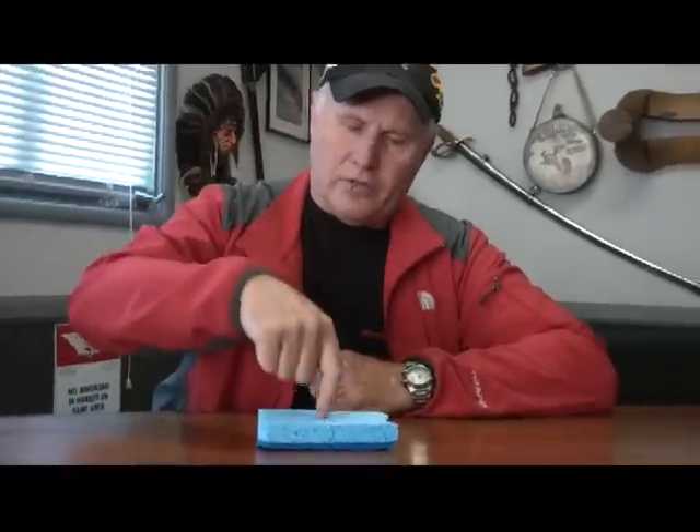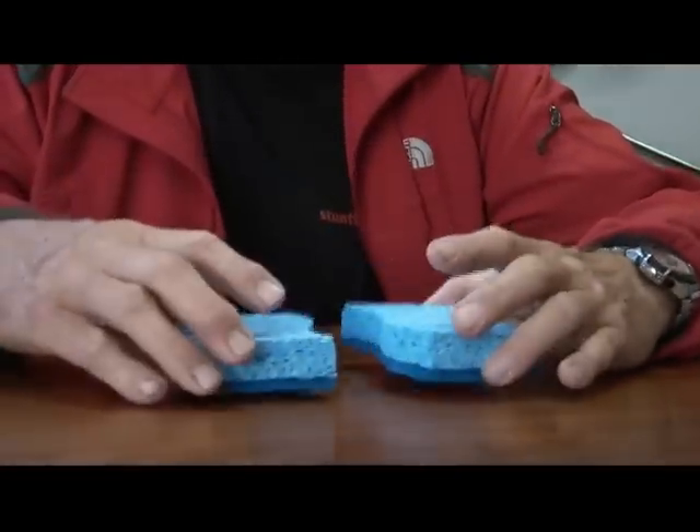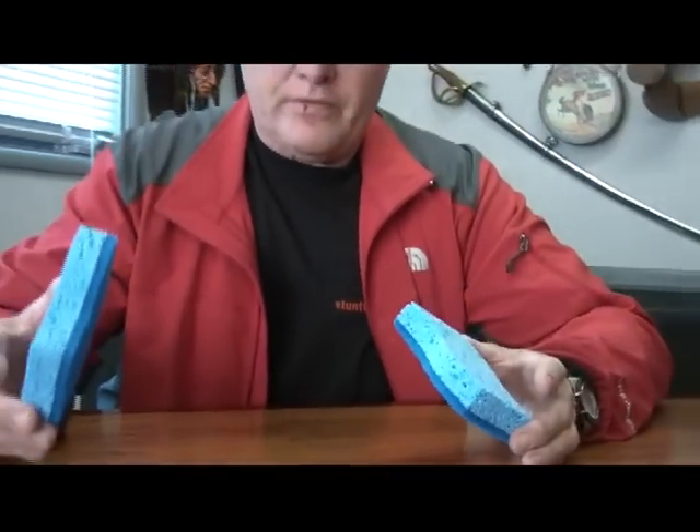If you put two pads together to give you a bigger landing area, if you fall into the center you tend to want to go into the crack of the pad. So it's a very simple fix by just putting a cover over the top of the pad.